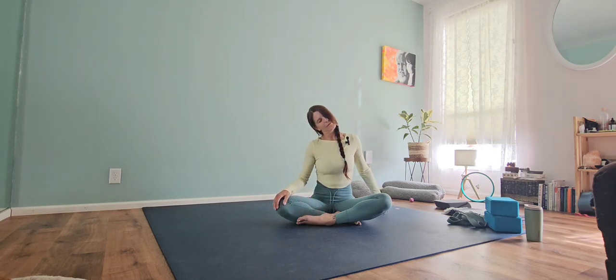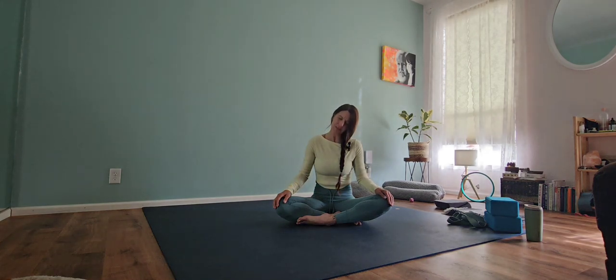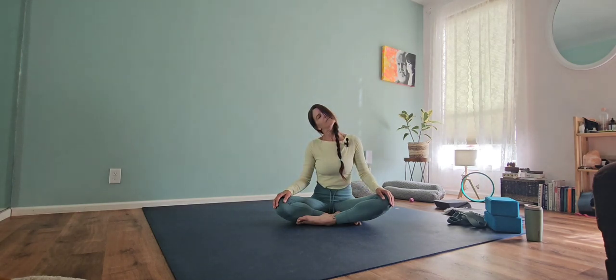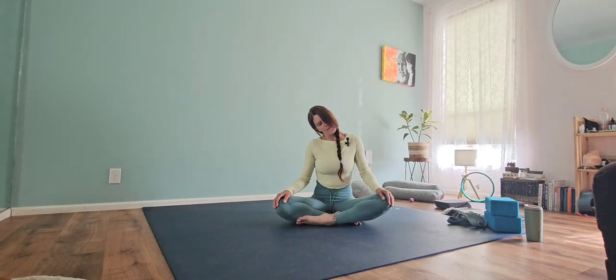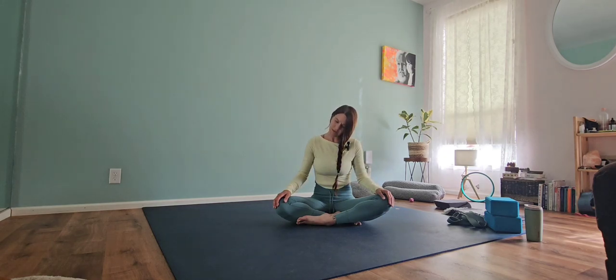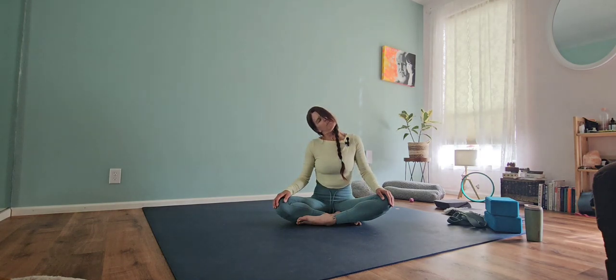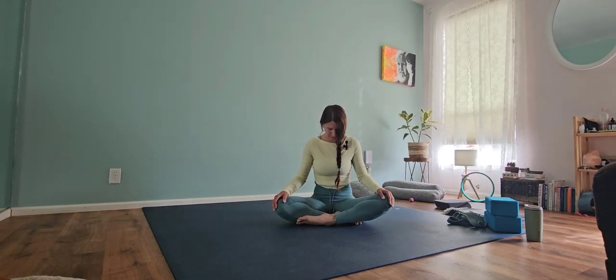Let's go ahead and release it down. On your next inhale, bring that hand back to the knee. We're going to drop that chin down to the chest and roll the head over towards the left. Rolling your head gently back and forth from side to side. And pause at the center.